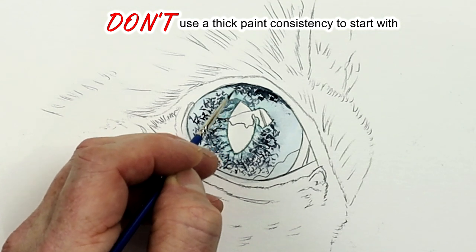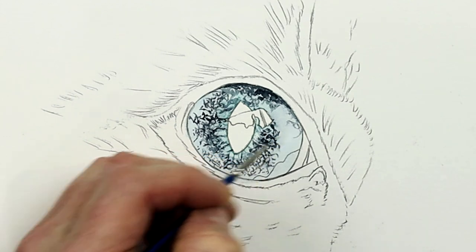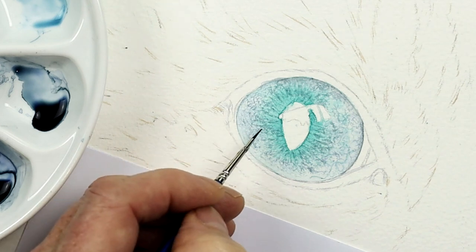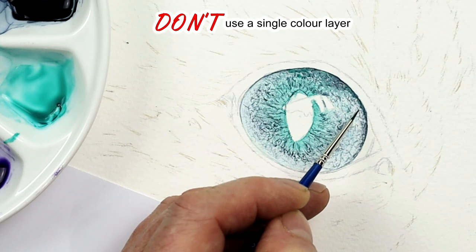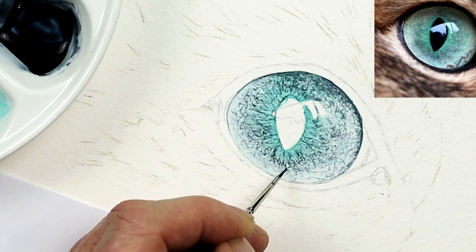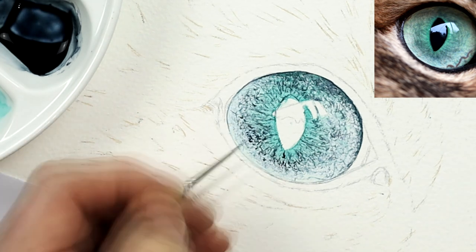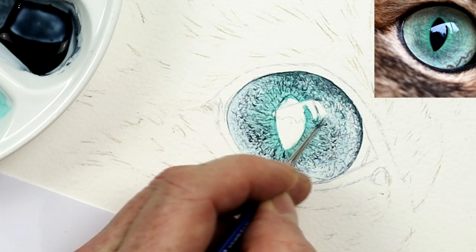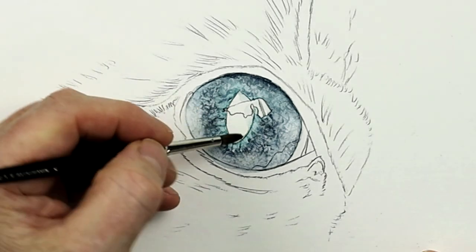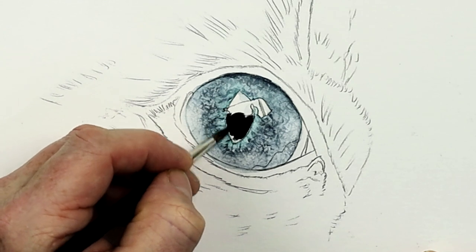Don't use paint too thick when starting a painting — if it's too creamy, thick, and dark, you won't achieve that lovely subtle layering needed for the cat's eye and fur. Do work in very light washes of color, starting with a pale version of the color first. Don't work with just one layer — do work with multiple layers, starting light and gradually getting darker as you apply each one. Make sure every layer is dry before putting another on top. The lighter the color, the easier it is to fix mistakes — applying a very dark color can damage the paper when you try to remove it.